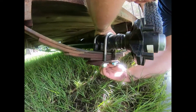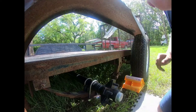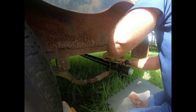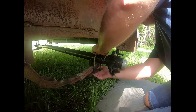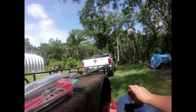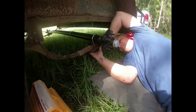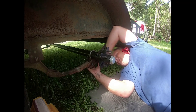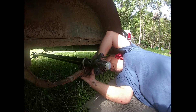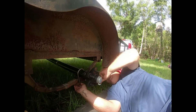All right, my friends — that is one side of the axle in place. Obviously I need to tighten it up, but that is how you do it. Get the washer and nut in place — that's lined up. Thank you.